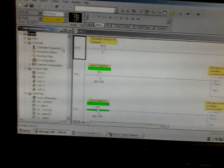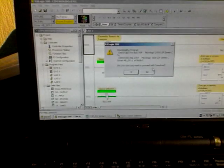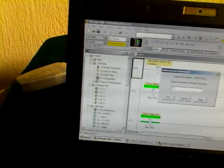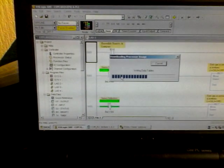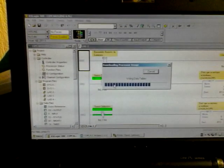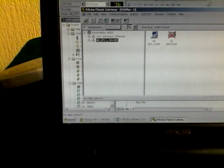I had to set the remote program switch to Program mode. I'm now downloading the logic to the PLC and proceeding with the download. As expected, I lost connection to RSLogix because the PLC changed its COM settings from DF1 to ASCII.